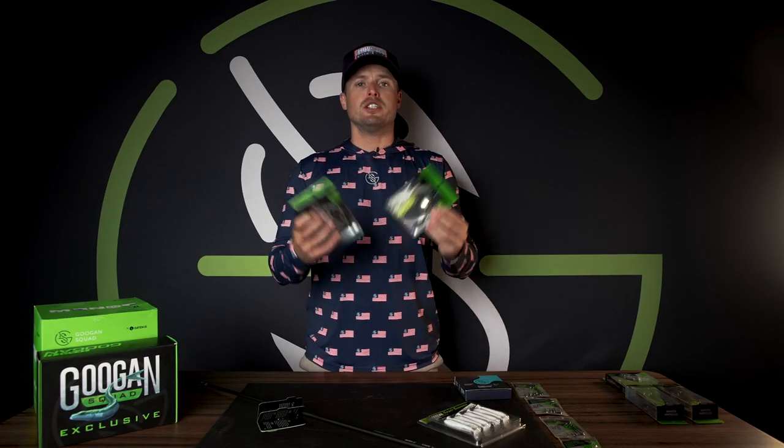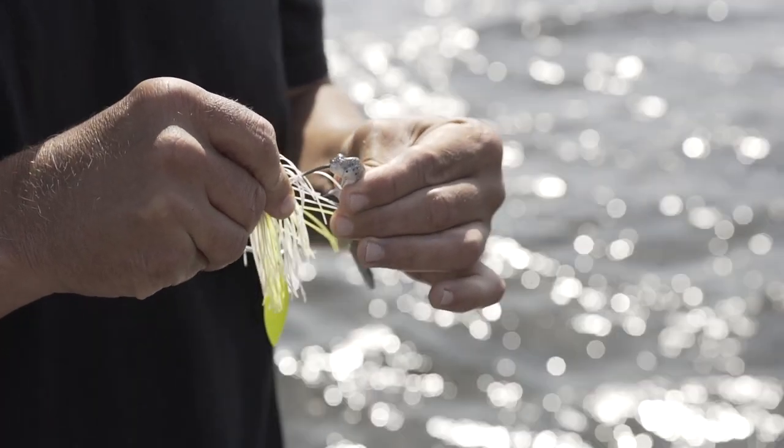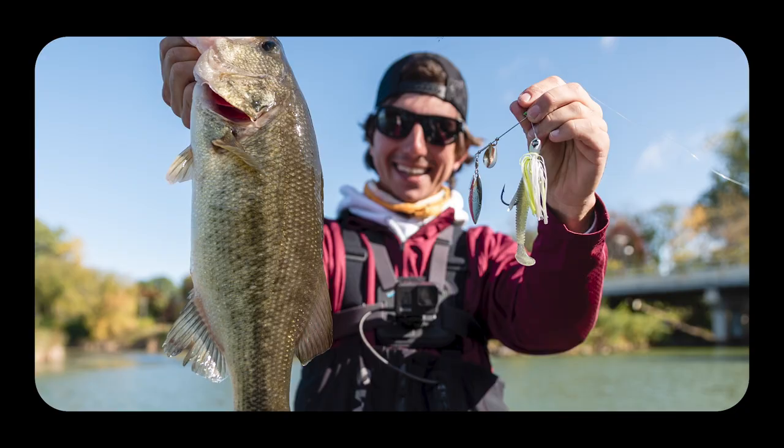Guggen Squad has their own spinnerbait called the Zinger. We have a normal size Zinger and a mini Zinger — they both have their place. The mini Zinger I love to use more up north for smaller fish, smallmouth that is, smaller bait. Down south, bigger Zinger.